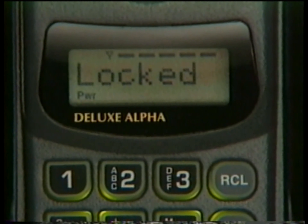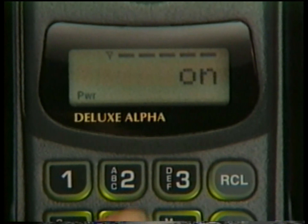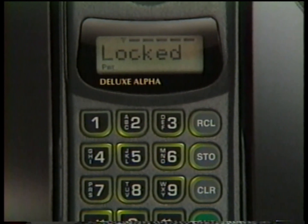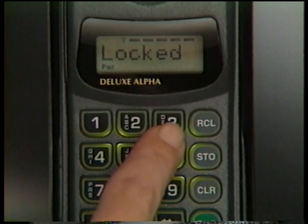Your phone is programmed to unlock by pressing 1, 2, 3. If your salesperson changed the code to a number of your choice, enter it instead. If you make a mistake, press Clear and start again.